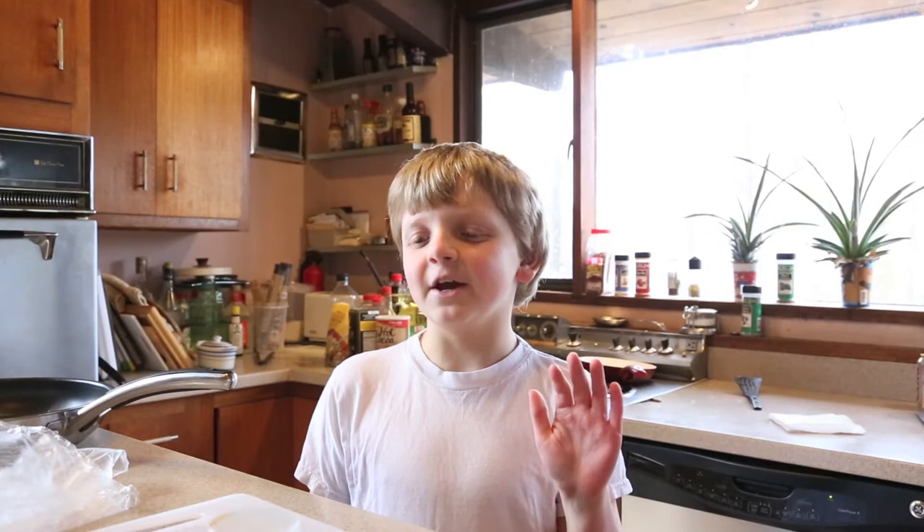Hi, I'm Michael and today we're gonna make bacon cups. Bacon cups!